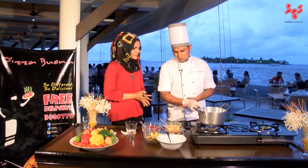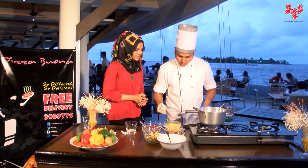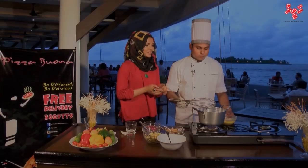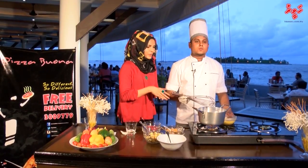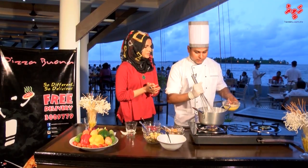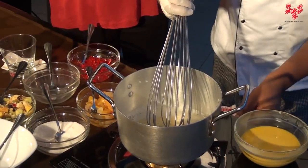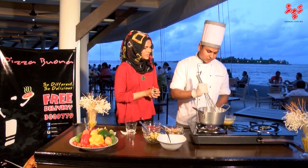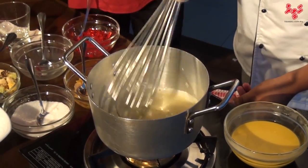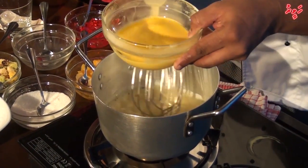We should keep this on the burner for three to four minutes to boil. You can see it's getting boiled now. When the milk boils, we should put some custard into the milk. I have mixed the custard with water already. Now the milk is getting boiled, we will put the custard in. We should make the custard quickly, otherwise we can't get the right thickness.